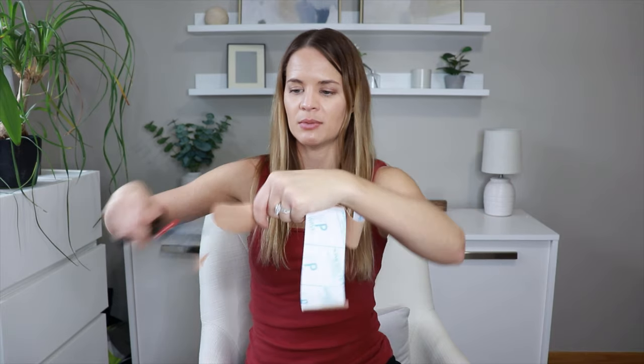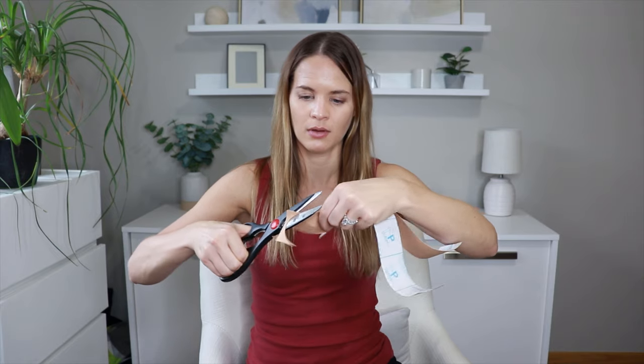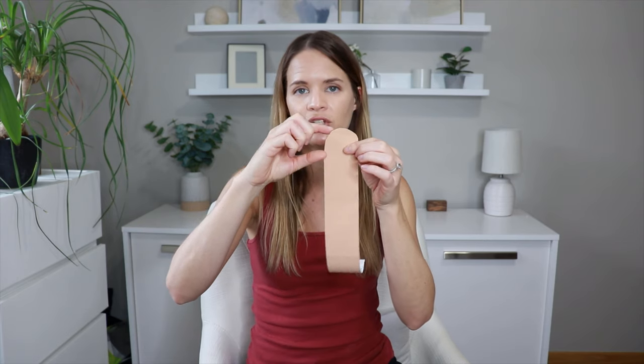From there we want to trim one edge — we want the edges rounded so that they stay put longer and the ends don't peel up. So we'll trim around the corners to make the edge more rounded, then do the same thing on the other side. From there we're going to cut this strip into four equal smaller strips, leaving about one to two inches at the top as the anchor. We don't want to cut that side at all, but then we cut four equal strips from there.